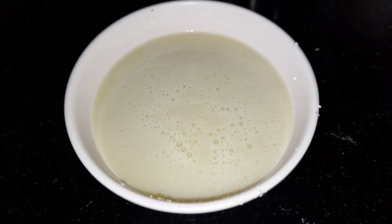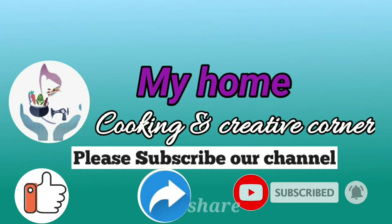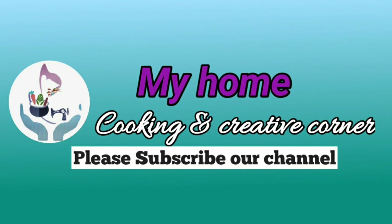I am going to try everything in the comment box. If you like this video, please like, share, subscribe and click the bell icon. Thank you for watching the video.